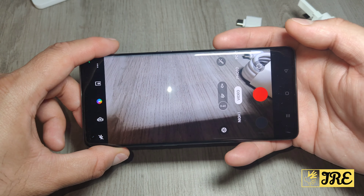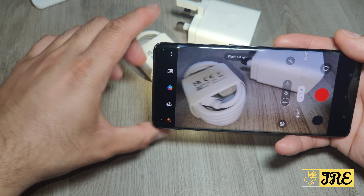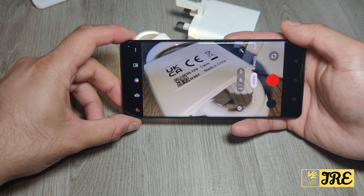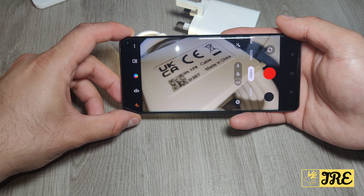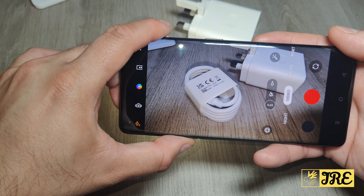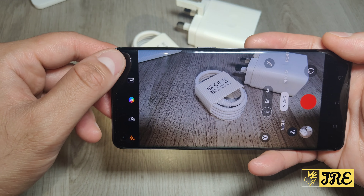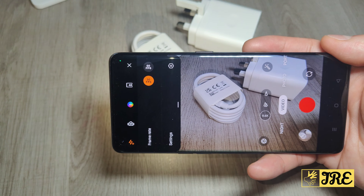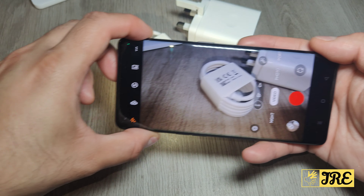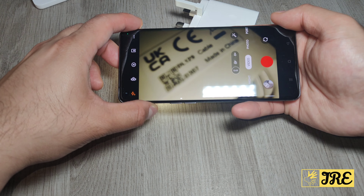In video mode, you can choose between 4K, 1080p, and 720p. In 4K, no matter where you move the camera it won't lag — it moves very smoothly. You can zoom in as much as you want and it won't blur out. There are many features built into the recording, including 30fps and 60fps. At 60fps it's much smoother to move around.